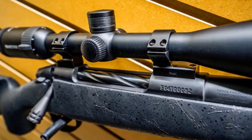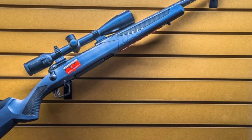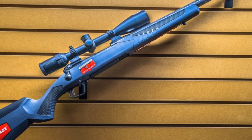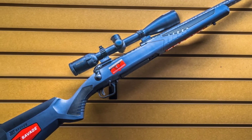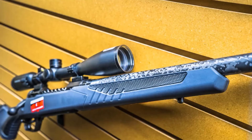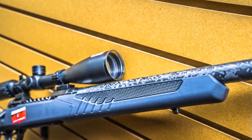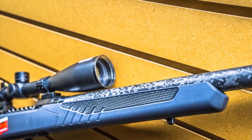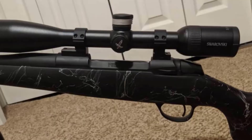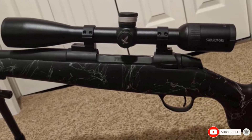It is O-ring sealed and nitrogen-purged to make it both waterproof and resistant to fogging. Another amazing detail of this scope is its durable matte finish, which has superior aesthetic value and promises to keep it up over decades of use. It is resistant to abrasion and scratches, allowing you to get superior optical clarity even in low-light situations, making this scope very well-rounded.